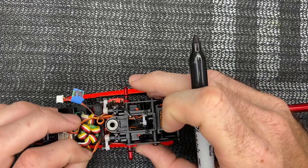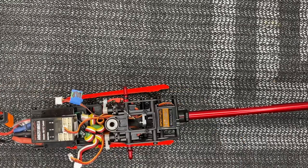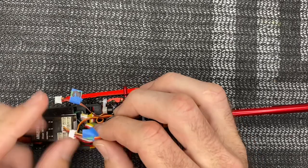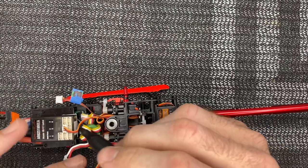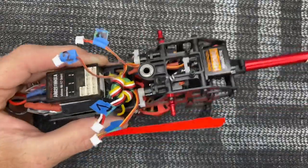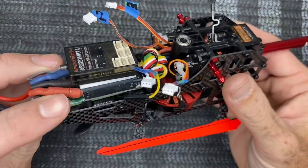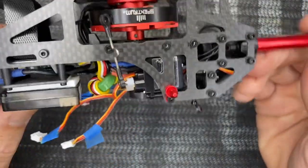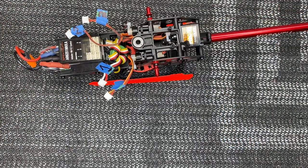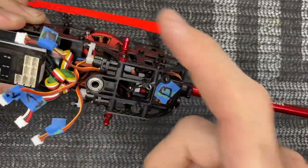The left side servo goes to port four - grab a little piece of blue painters tape and mark it four. Then do the last one which is port two and mark that with a two. The ESC doesn't need marking but I went ahead and marked it anyway. For the motor wires they are colored: red to red, black to black, blue to blue - same with the ESC wires.